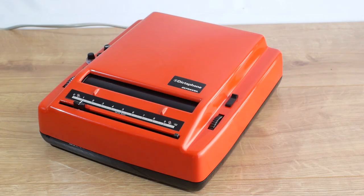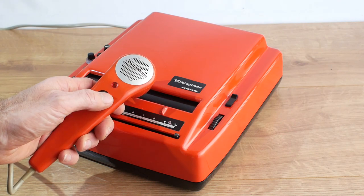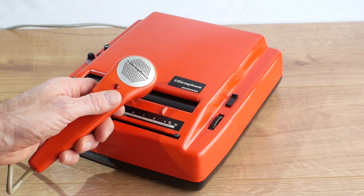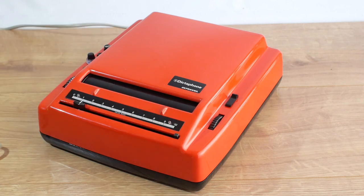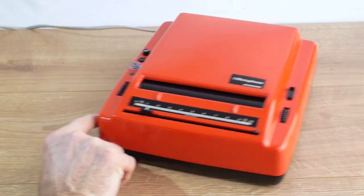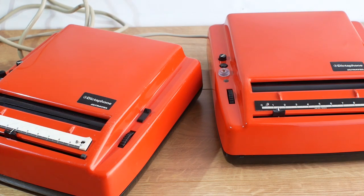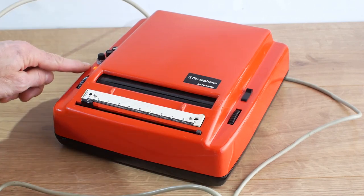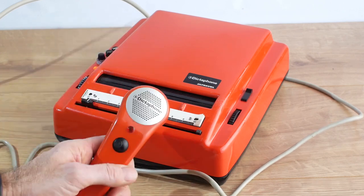It turns out that the machine I bought from France doesn't actually work at the moment. The motor spins up okay but when you use the remote switch on the microphone nothing happens. There's a capacitor that's actually blown so that might be all it is - I've got some on order. Luckily I've still got my original Dictaphone machine that I bought all those years ago and this one appears to work fine, so we'll give it a try in a minute.